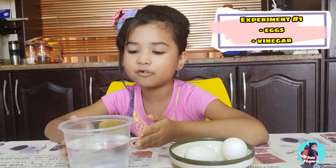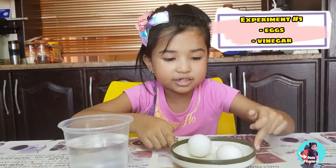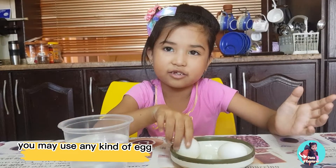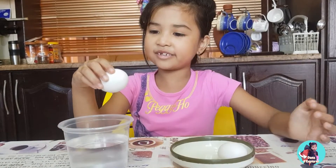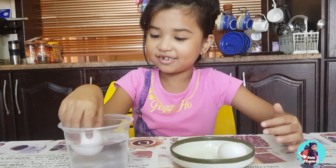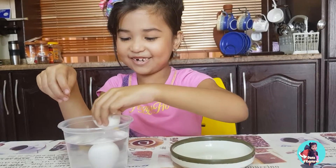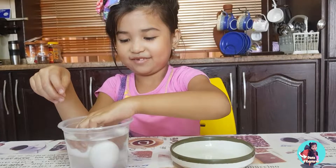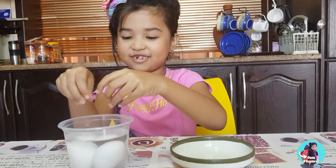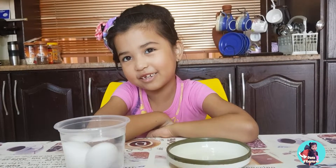So my mom already put the vinegar and here are my two chicken eggs. You can put any eggs and you've got to be careful to put the eggs in the vinegar so they will not be broken. Whoa, it's like a brick. Okay, I'll wait for two days. That's pretty easy. Let's go to the second experiment.